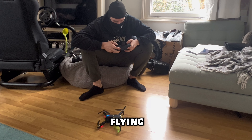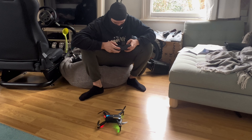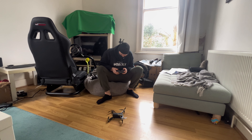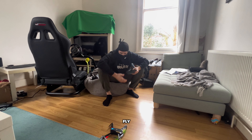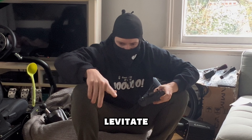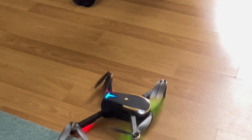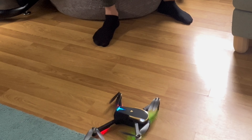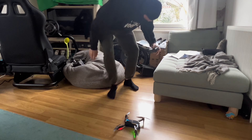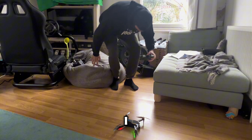Why is it not flying? Fly, fly! Levitate! Up, fly up! I think I got it working — here we go, action!